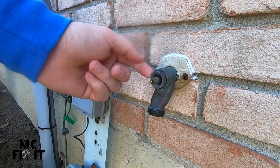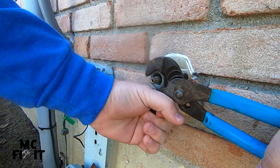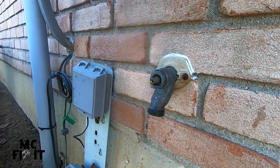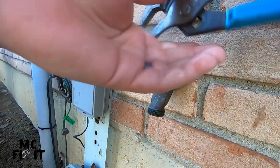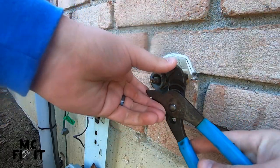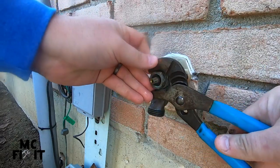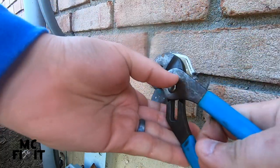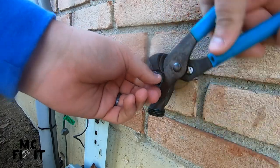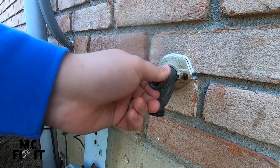The next thing I want to do is go ahead and break this nut loose. You're going to keep turning it counterclockwise, and then go ahead and spin this piece out.